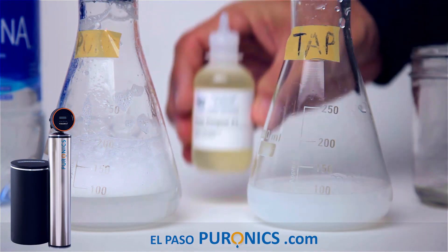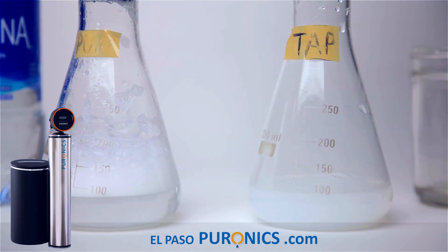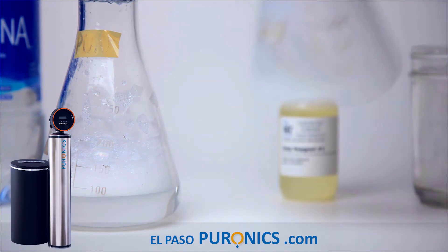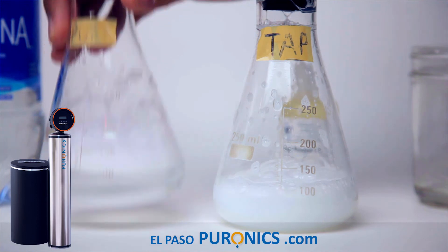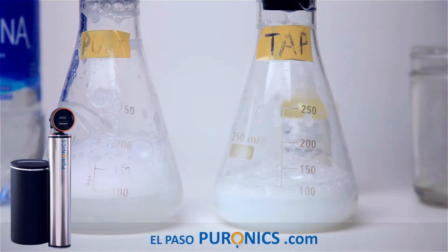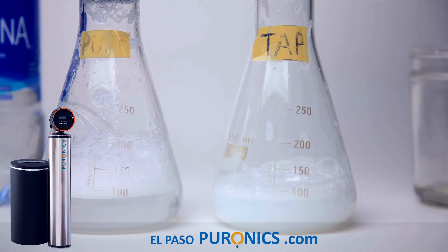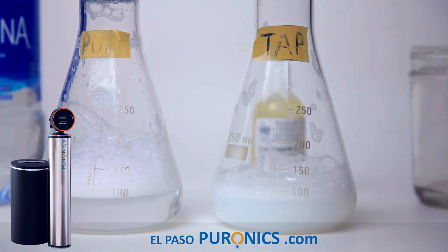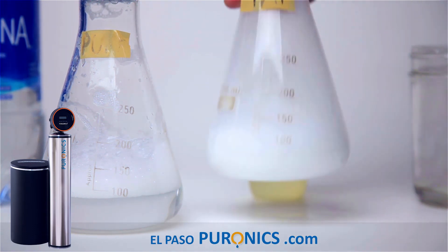Let's see how many times it takes. Going to 25, then 30, then 35 drops. That's already seven times the amount of soap we used with the purified water. We're starting to get some suds, but not close to the purified water. Adding more — up to 40, then 45 drops. That's nine times the soap, and we still can't match the suds from purified water.